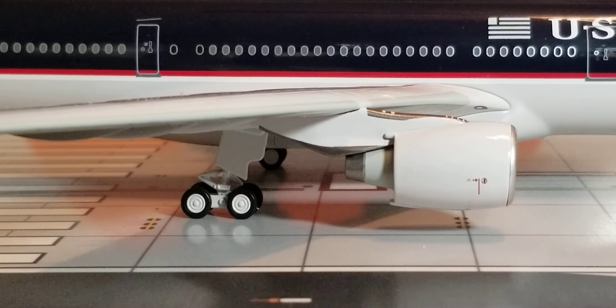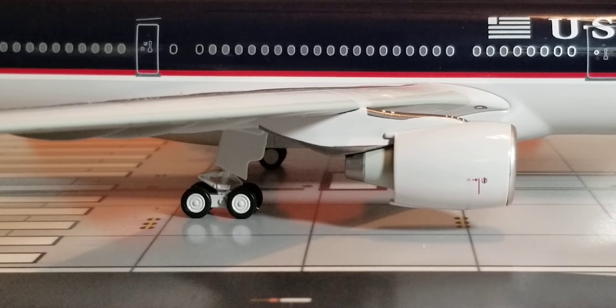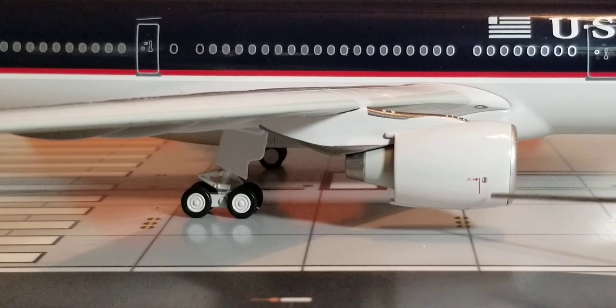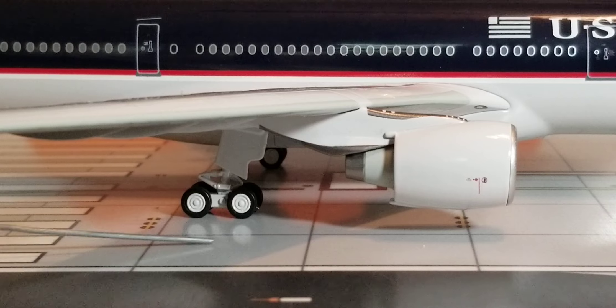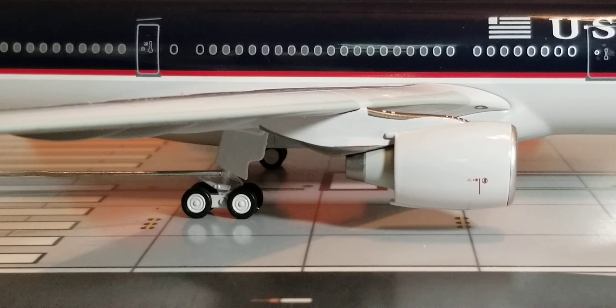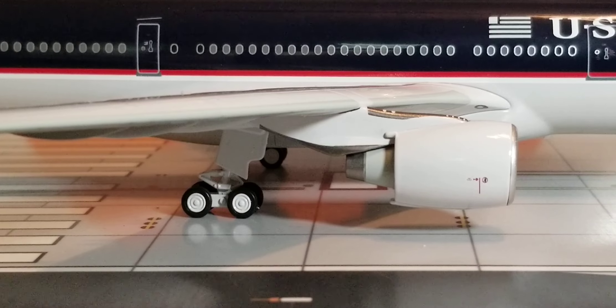Now you're looking at the center of the aircraft. Underneath the wings on this side are the Pratt & Whitney PW4168 Alpha turbofan type engines — you can see the engine cones and the little details on the engine column — as well as the side view of the outer landing bogey gears featuring the landing gear struts and the actual landing gear doors.